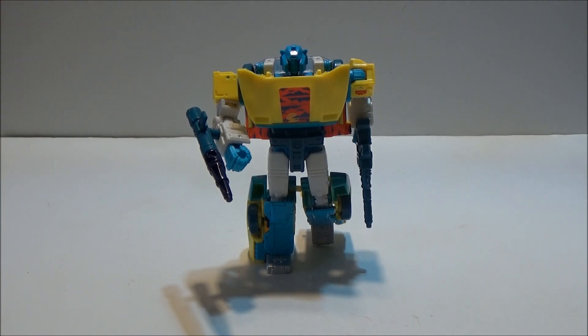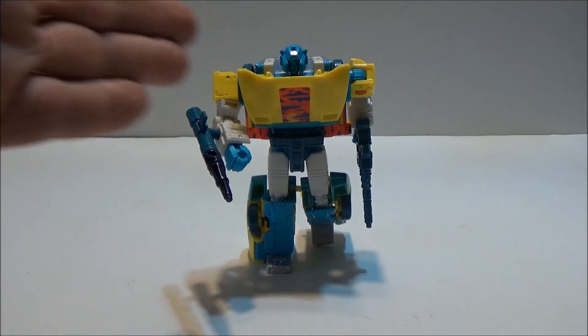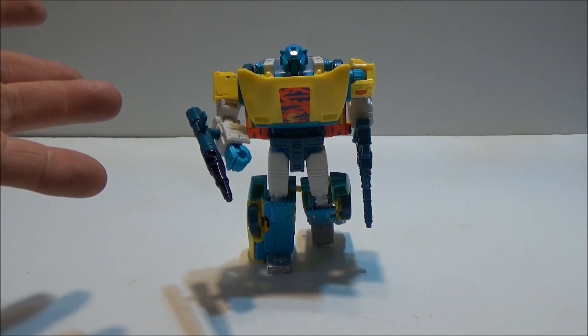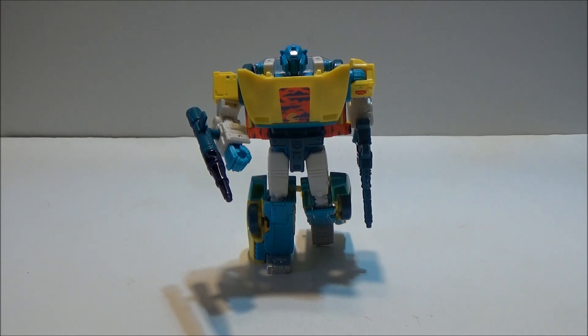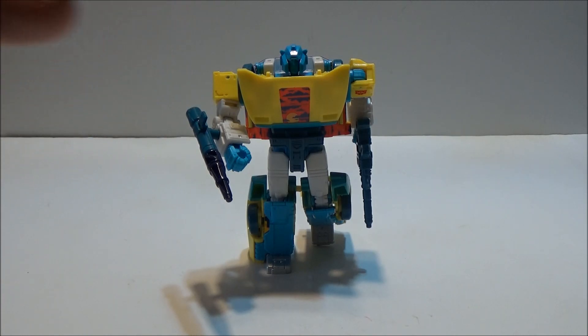You're still getting the same molds — there's no change here, no degradation, but also no real surprises. Anyway, this has been Toxitron Collection Generation 2 Sideswipe, and remember to mind your toys.